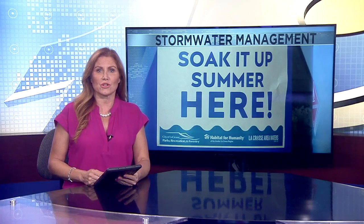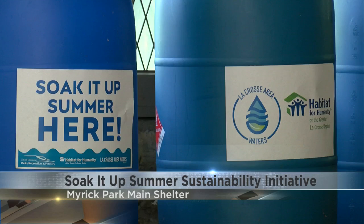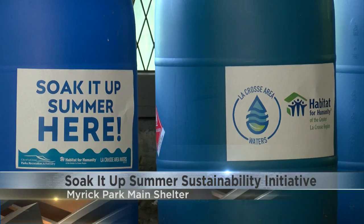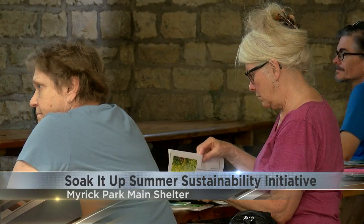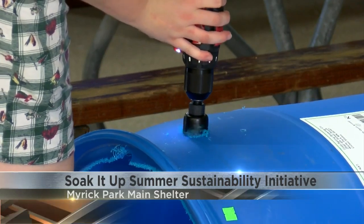Myrick Park was the home of Soak It Up Summer, an event held earlier today in the main shelter. Everyone in attendance had the opportunity to learn about stormwater management, learn how to help build rain barrels, and even win a rain barrel or a downspout diversion kit.